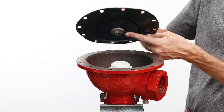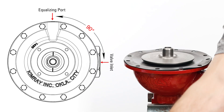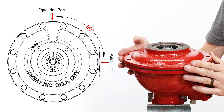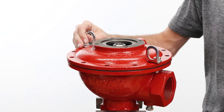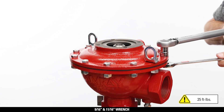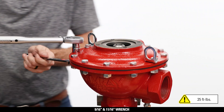Place the diaphragm assembly on the body with the seat disc facing down, aligning the bolt holes with the diaphragm. Then place the housing on top of the equalizing port, 90 degrees counterclockwise from the valve inlet. Insert all housing bolts and thread the nuts on by hand, making sure the lifting rings are placed 180 degrees from each other. Tighten the bolts with the 9/16 and 11/16 wrench to 25 foot-pounds, using a criss-cross pattern to avoid any misalignment.